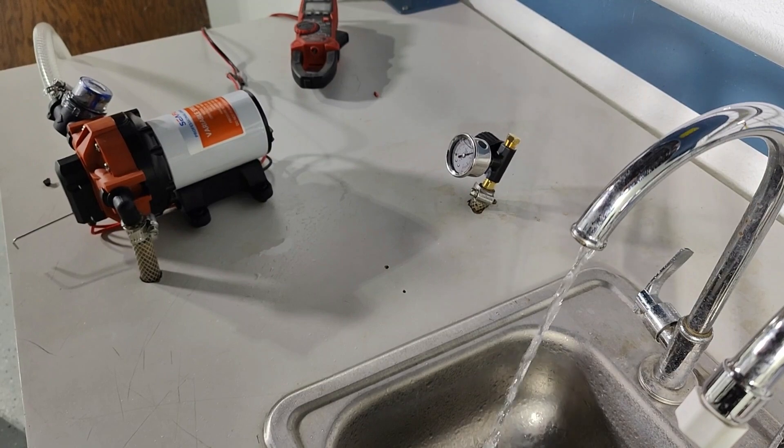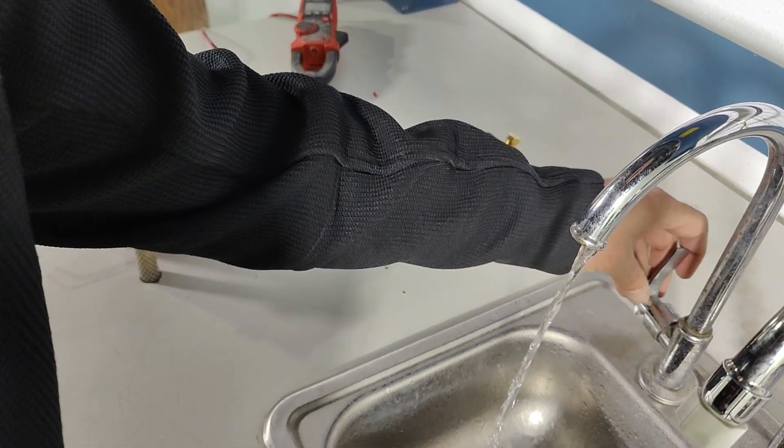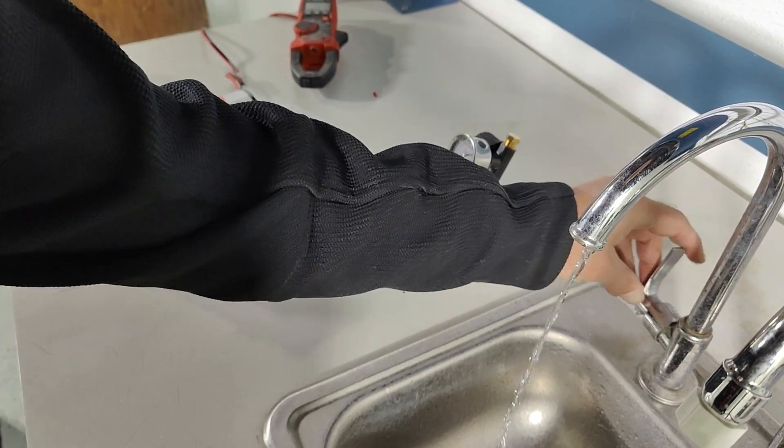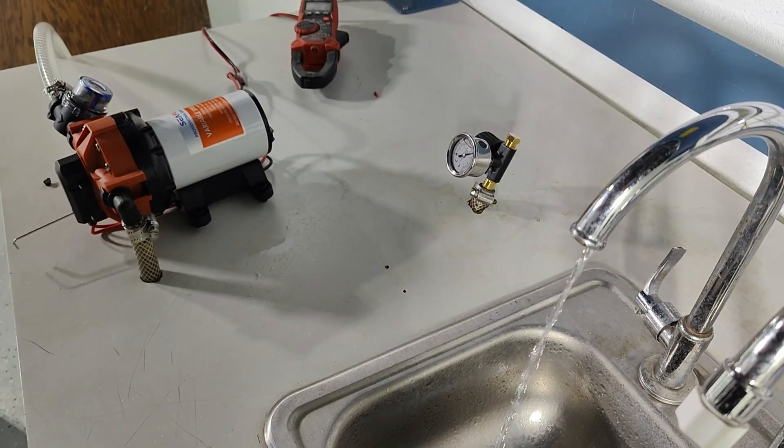So here we have no cycling at this very low flow. It's pretty good — pretty dialed in. That's perfect.